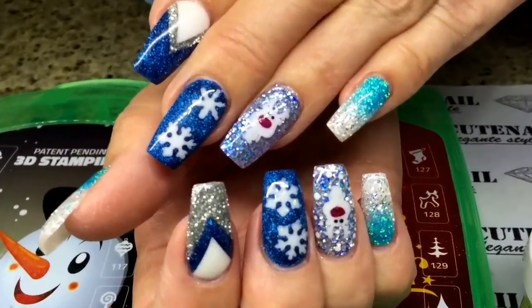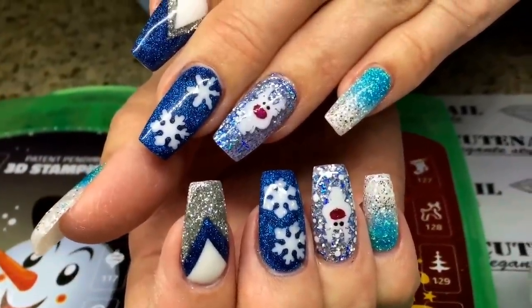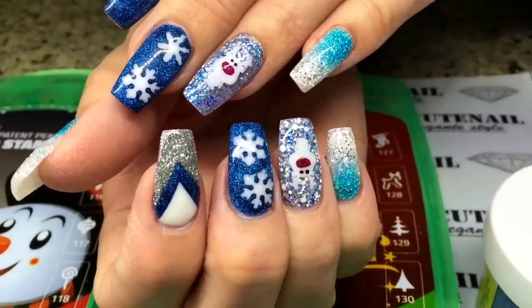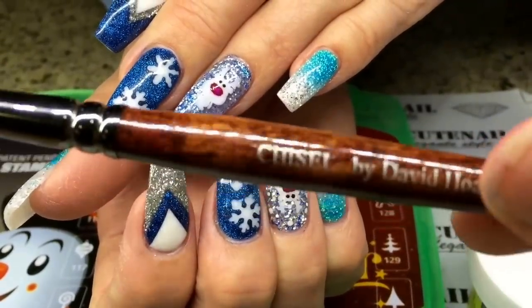If you guys want to order this, just order it through alfalfa.com and you will love it. How easy and simple you can make this design. Without this brush, my design won't be possible, so thank you Aunt David for this amazing brush again.